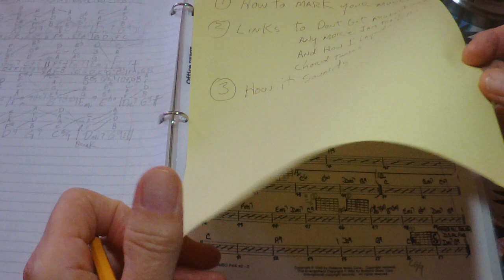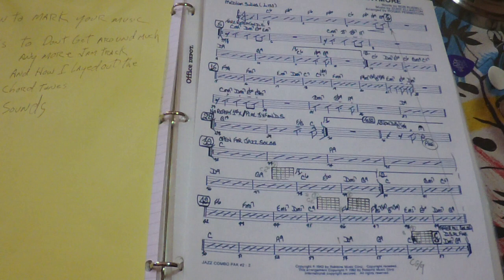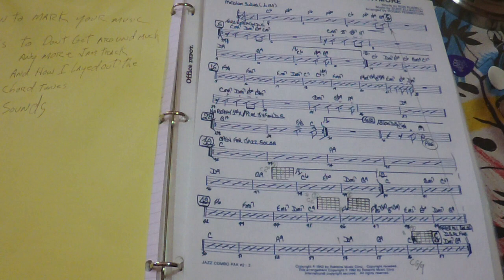We also have a break marked in here. That's something you might want to mark on your music too — if there's going to be a break, put in a grand pause right there. You've got a two-bar break. Okay, let's take a look at how it sounds.